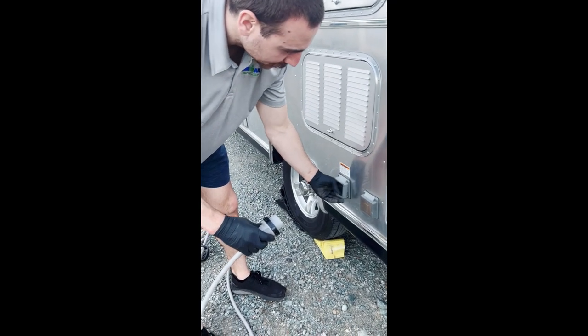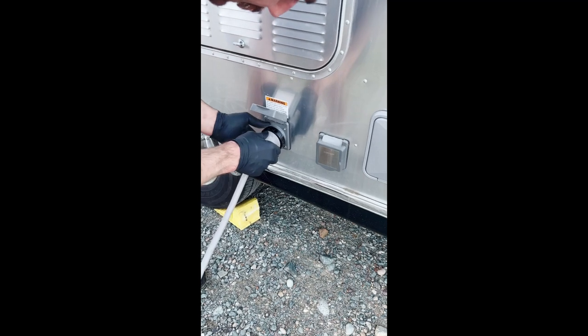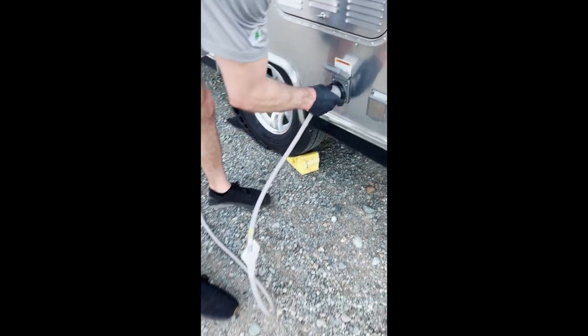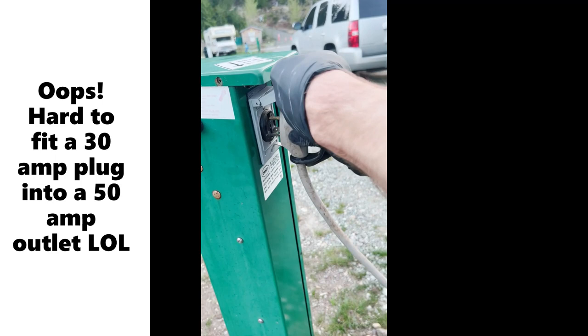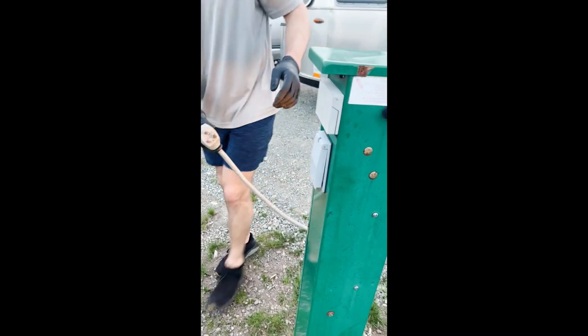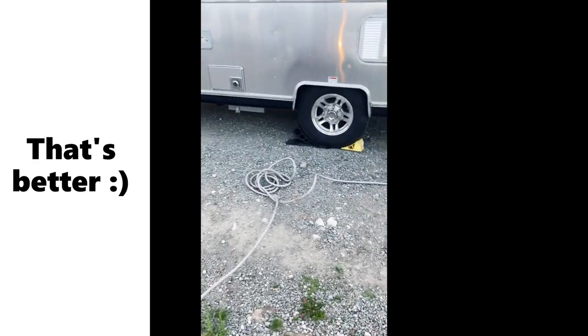Now we're going to connect to power. Take the power cord, plug it in, and then you're going to twist it once it's in to lock it in place. Then you'll take this other end and bring it over to the power tower and plug it in. After this, you can switch your fridge from battery to plug.